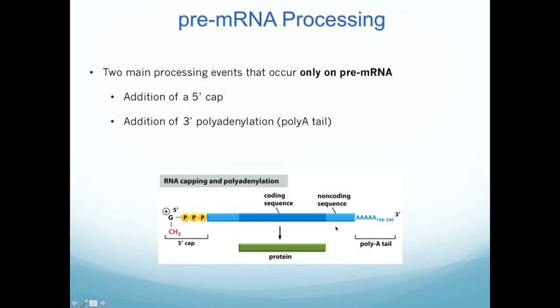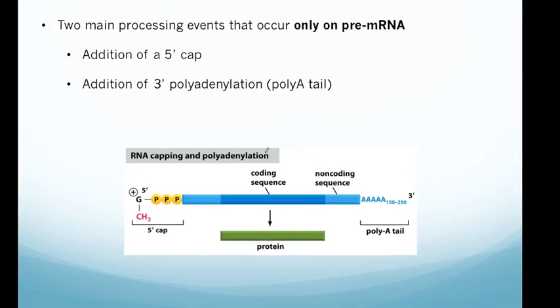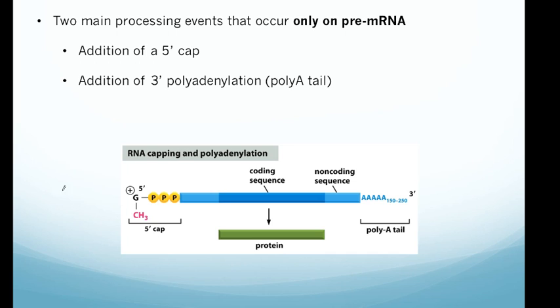There are three main processing events that happen in the nucleus to pre-mRNA. Two of them are called the addition of the 5' cap and the addition of the poly-A tail. In this image you can see a fully mature mRNA with the 5' cap and the 3' tail. These are modifications that happen after transcription occurs on the mRNA ends.